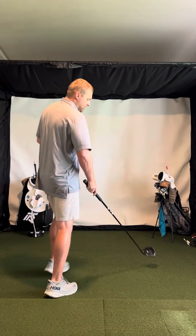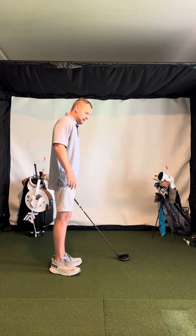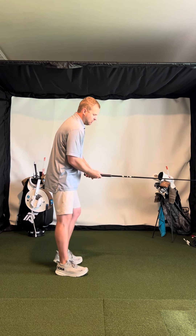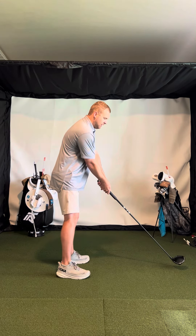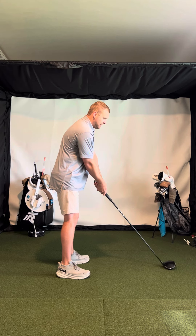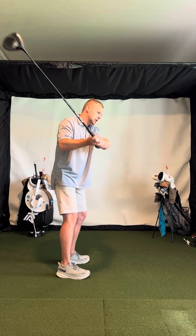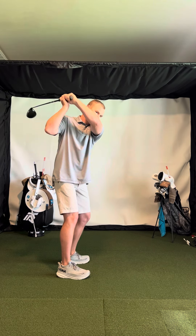Hey, Tom Chandler here. Looking at those swings, as you can see, it gets a little steep. In your backswing, you get a little bit of hinge, but then the arms kind of go up and it gets steep.